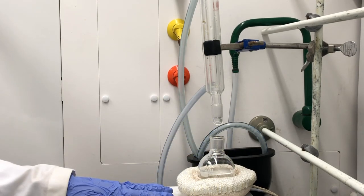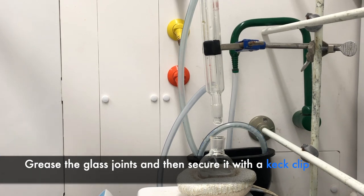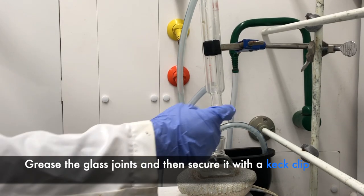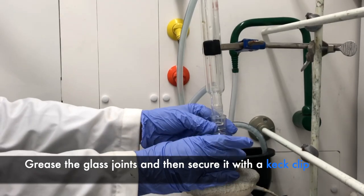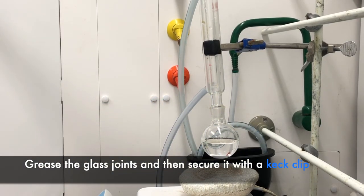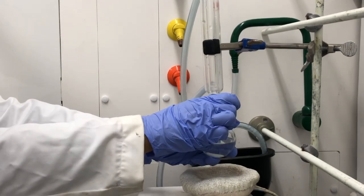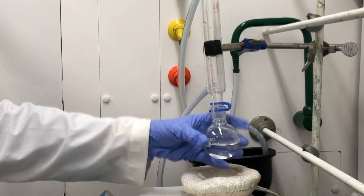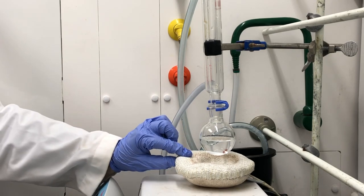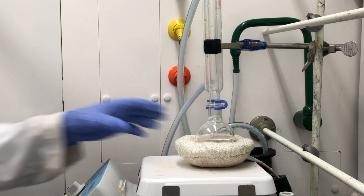Before we raise the jack to clamp the round bottom flask to our condenser, we'll need to grease the glass joints. This ensures that no vapors are escaping and it also makes it easier when we remove the round bottom flask. Then we'll add a keck clip. The keck clips have a wider and a smaller side — all you do is clip it on. Now we can go ahead and raise the jack. I haven't turned on the heat yet; I'm just going to make sure the water flow within the condenser is working fine.